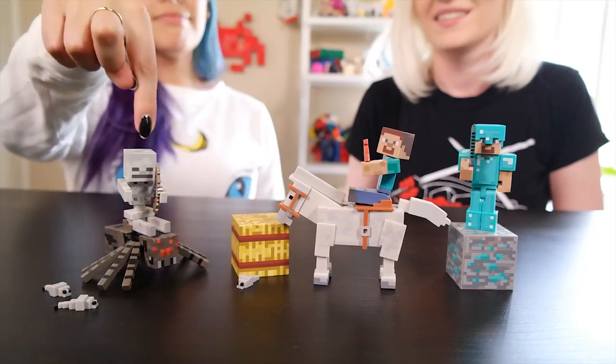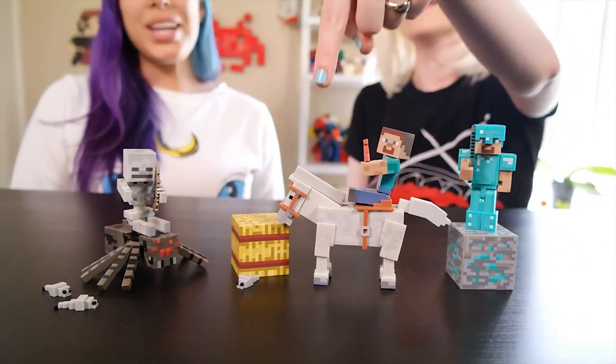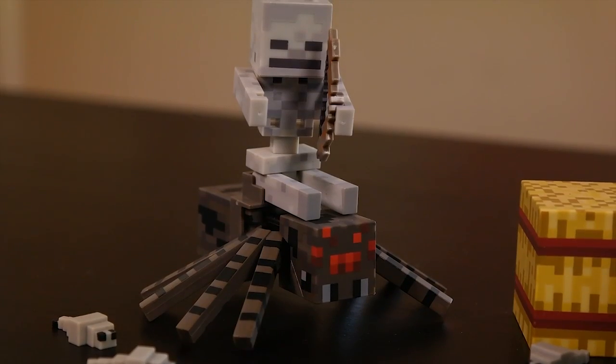My favorite? Spider jockey. You know what? Pony! Also because in Minecraft I just started to tame a horse, so I think I might be a little more into pony. And it doesn't help that this spider jockey just attacked you — yeah, and he's killed me a lot. She dies a lot. What can I say?